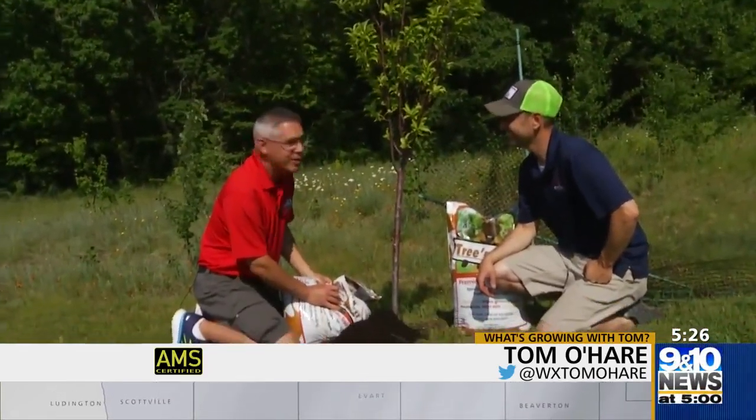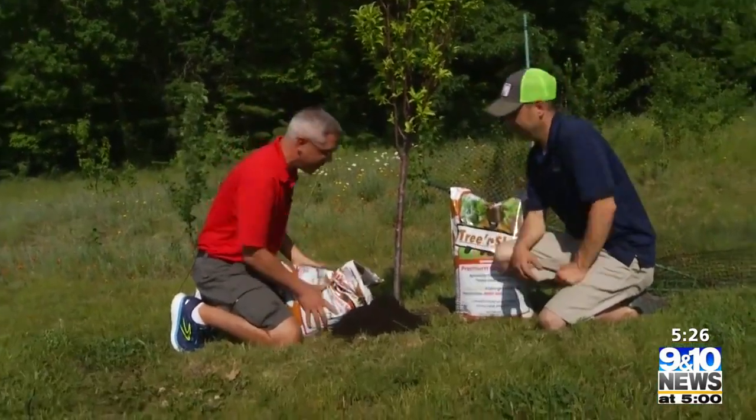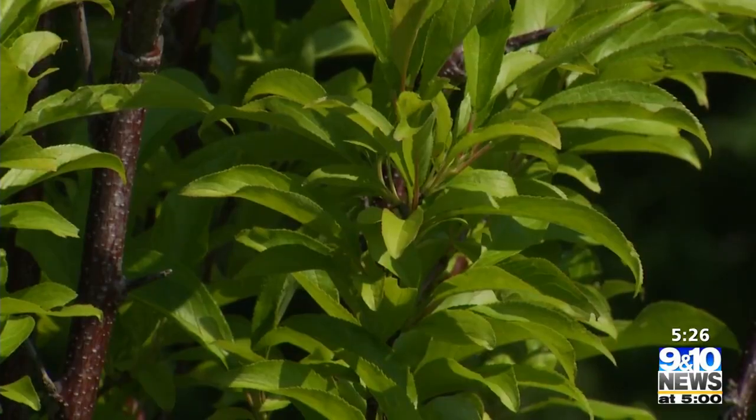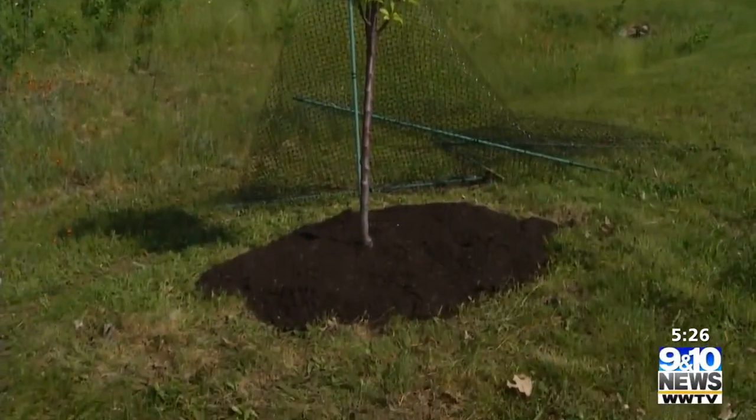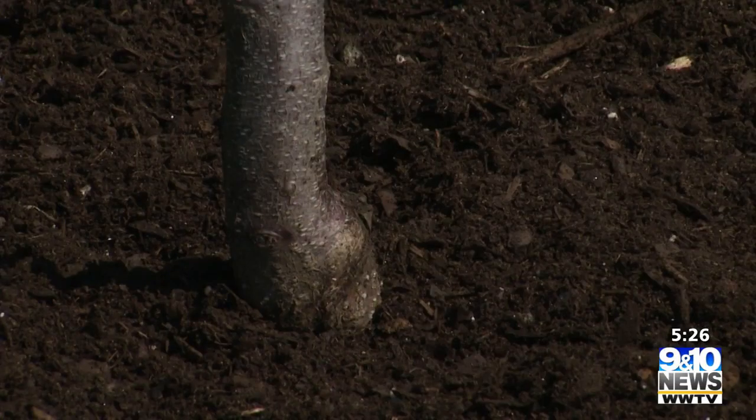Justin, why are we doing this? The tree looks great. Things are going well, but just keep in mind this will have food in there for the roots. You're feeding the soil, which will feed the roots. So this will have gypsum in there, which is calcium and sulfur.